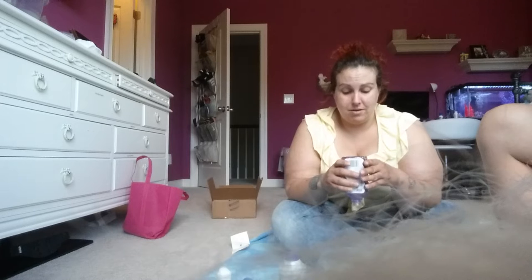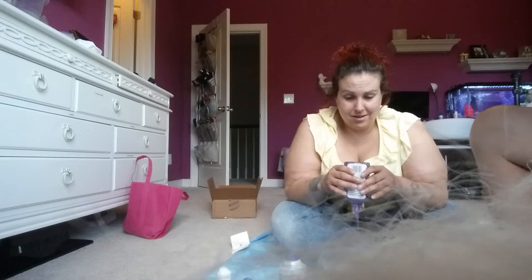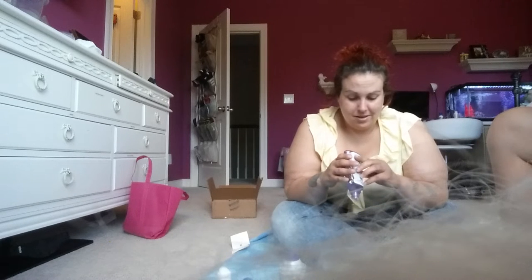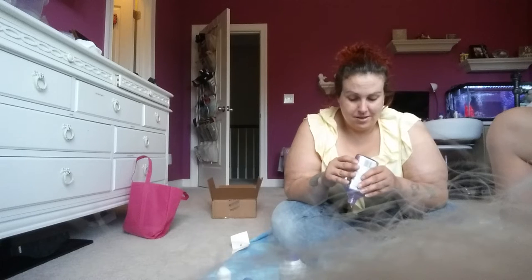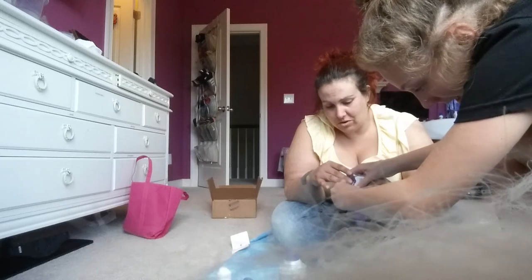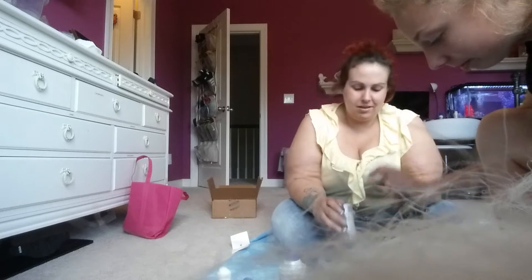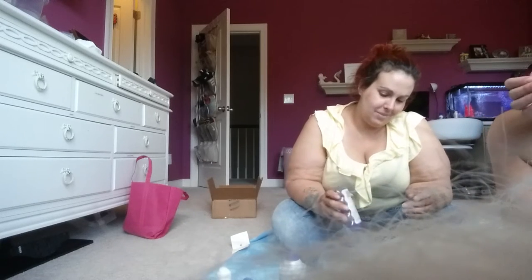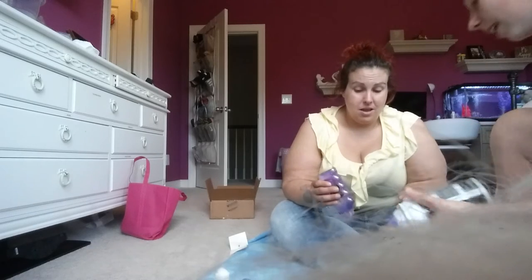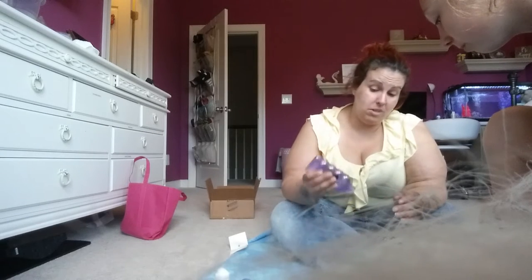I want to play in that already. She calls me a slime addict. We were watching a slime video and she was like, okay, maybe we'll make one. So now we add the shaving cream, mama, to make it fluffy. How fluffy do you want it to be? I don't know, but I want all the glitters.